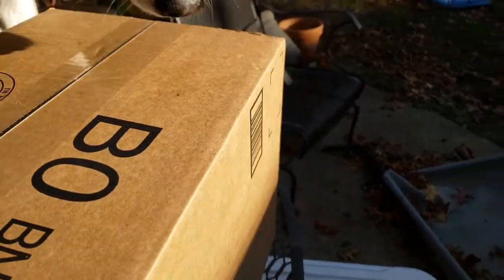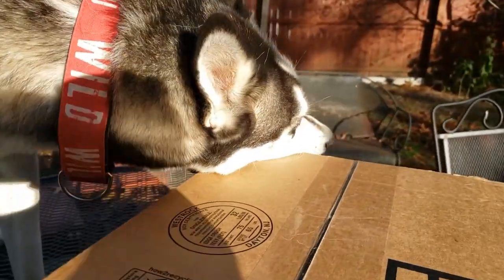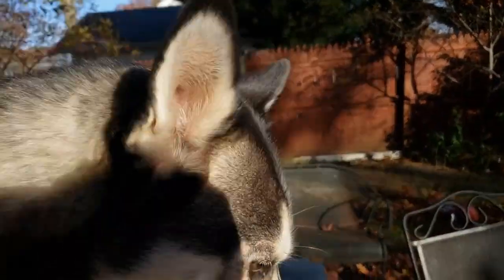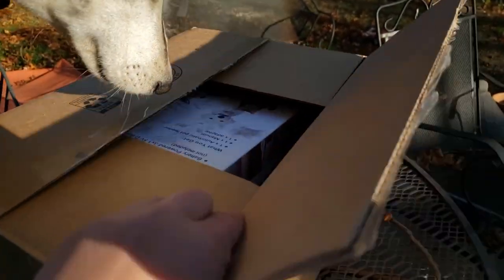Alright bud, here it is. We got this big box in the mail. It's an Amazon box. Are you gonna eat it? Might keep interrupting you, Flash. Easy, bud. Easy. Yeah, what's in there, bud? What's in here?